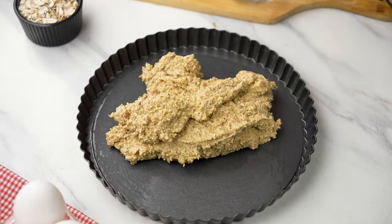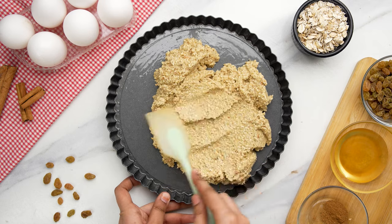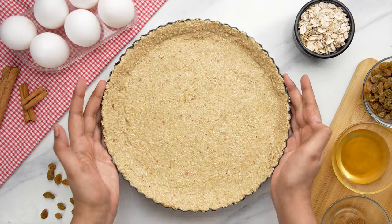Then pour the oat mixture into your prepared tart pan, smoothing it out evenly across the bottom. Then gently press the mixture up the sides of the pan to create neatly formed edges, and leave it aside for a moment.